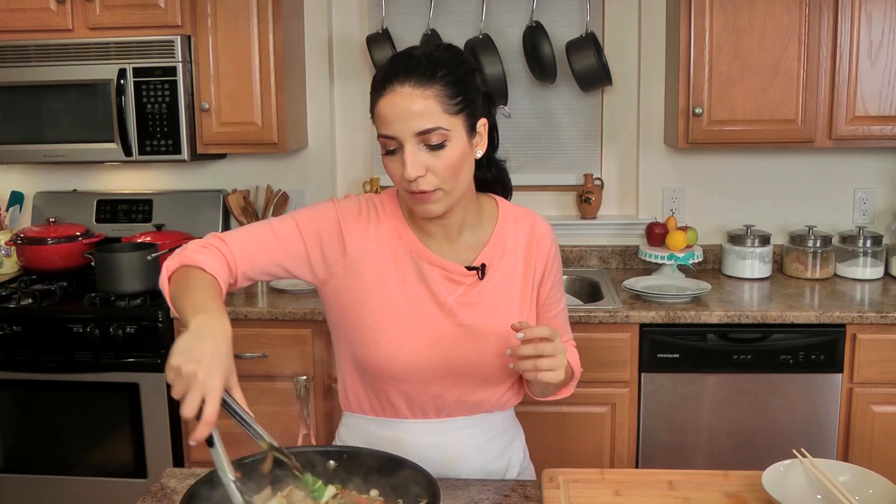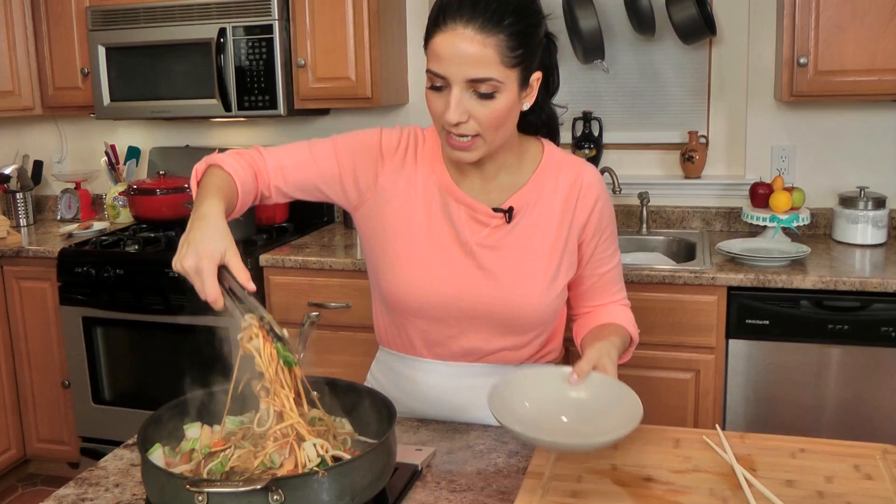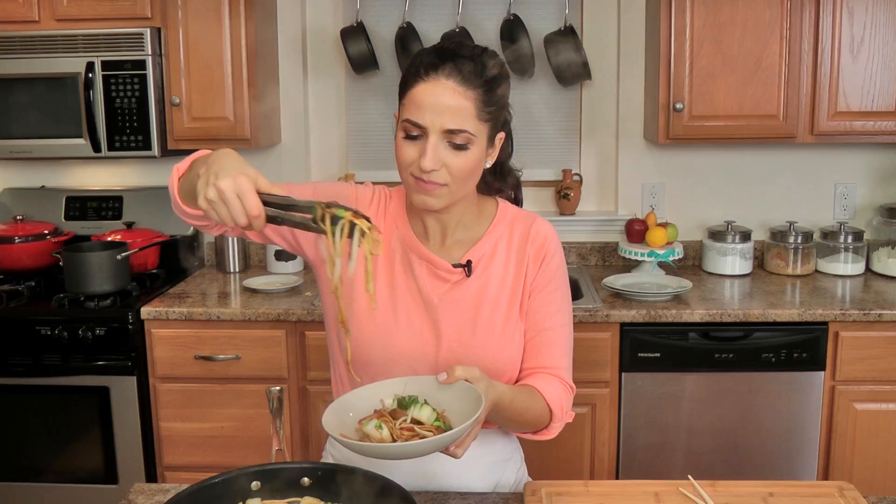You can use baby bok choy — I can't, it's hard for me to find in my local grocery store, so I just take regular bok choy and slice it up nice and thick because I don't like it to be too mushy. Serving myself a modest portion before dinner, because that's just how I roll. You can put snap peas in here, you can put anything your heart desires in here. Chopsticks, because contrary to what many believe, I can get quite fancy.